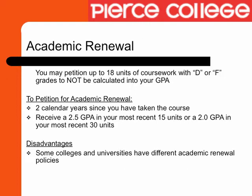To petition for academic renewal, it must be two calendar years since you have taken the course, and you must have a 2.5 GPA in your most recent 15 units or a 2.0 GPA in your most recent 30 units.